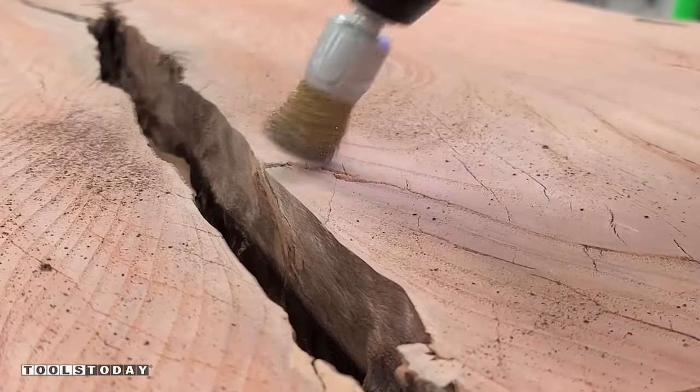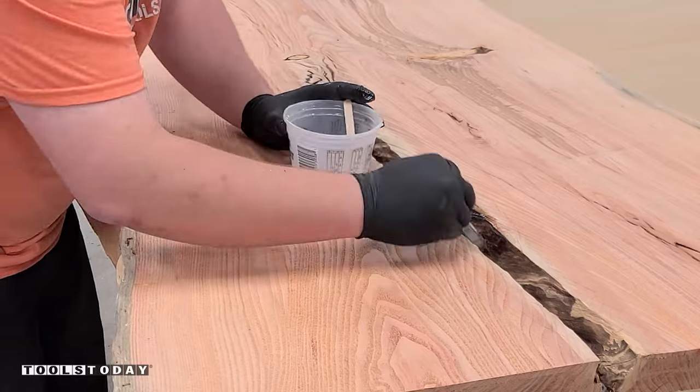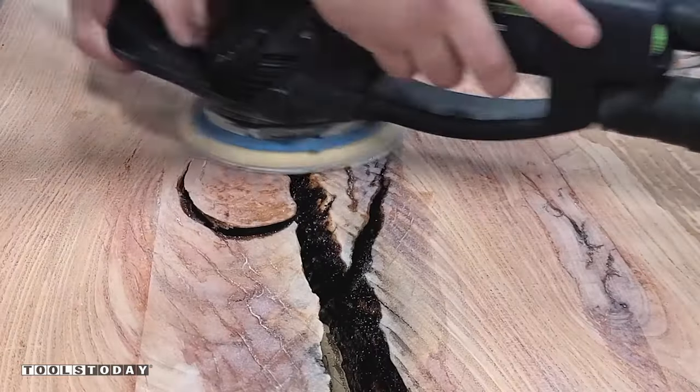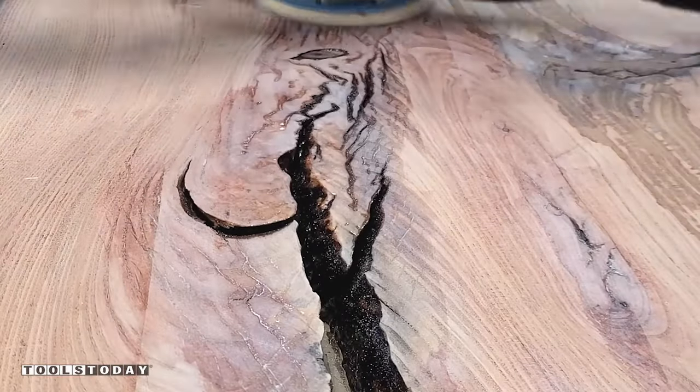Next we'll get all the wire brushing done on the inside edges and then we'll seal everything with epoxy. I went through and sealed the outside edges with epoxy as well. This is going to prevent any bubbles from all of those cracks from coming up after we apply the deep pour epoxy. Then we'll get all of the epoxy sanded down flush.